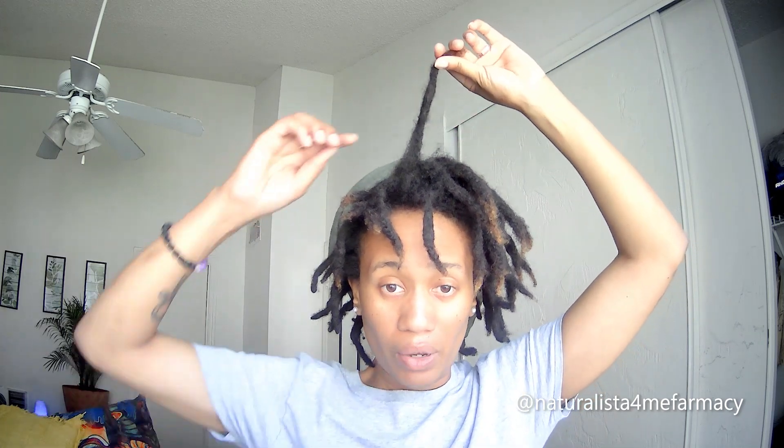Sometimes, because the root is not getting encouraged into the actual lock of the hair — because you're not palm rolling and all these things — what happens is your lock ends up continuing to stay this way, but the root that's not being encouraged into the lock will begin to thin. Usually it looks like a huge line of demarcation right in here. So I have that situation going on on my left side.